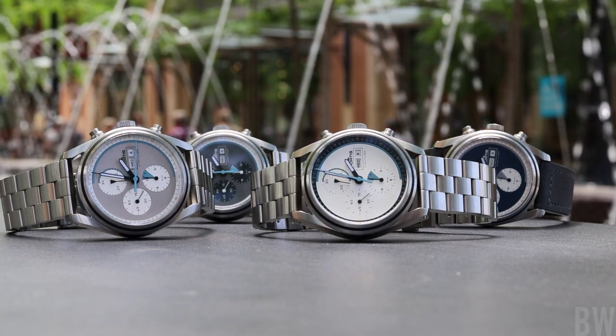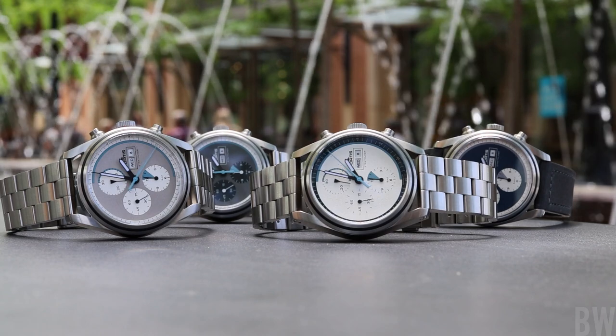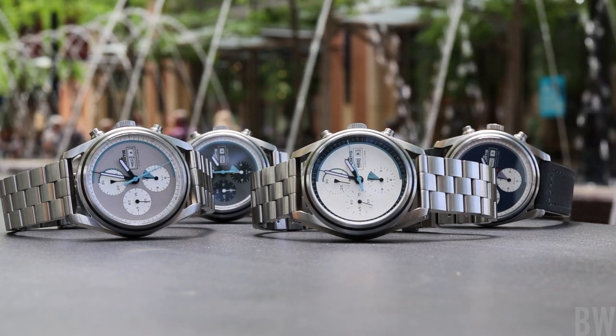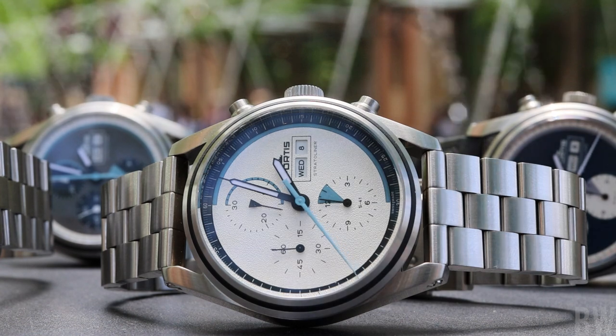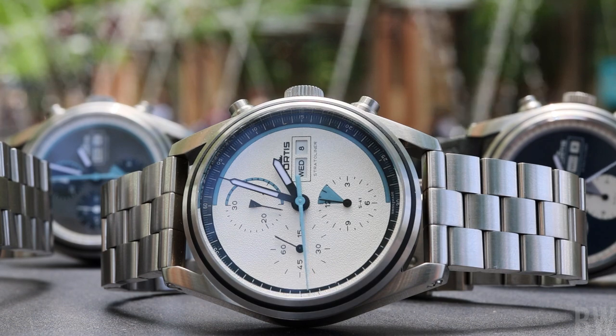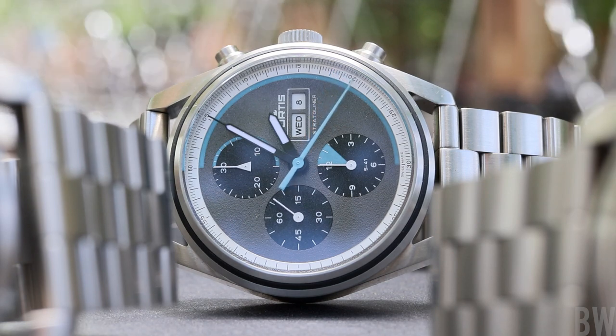Welcome to the Bruce Williams channel. In this video, I am pleased to present four watches from Fortis, which is a brand I've yet to feature on my channel. As a watch enthusiast who really likes a good tool piece, a good sports watch, it's about time I featured Fortis. I have the new Strato Liner on loan from the brand. This is not a sponsored presentation — I'm not being paid in product or monetary compensation. But that said, I really like what Fortis has brought to the table here, and I think you will too.